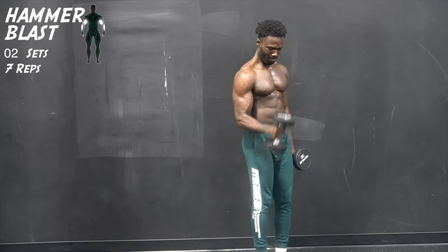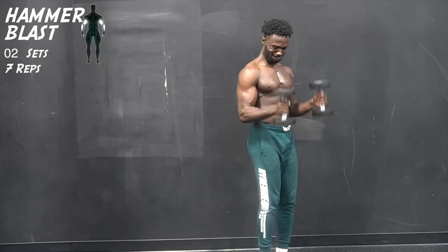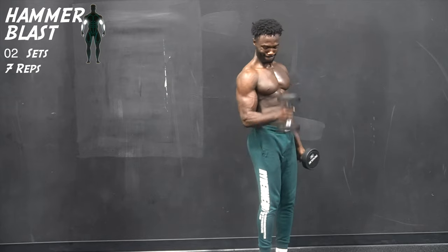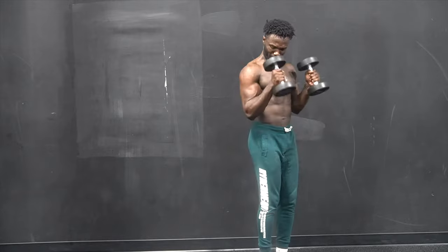Now we move on to our next exercise, working on the biceps — doing some single single double hammer curls. While you're performing this move, it's important to take your time to perform each single curl.